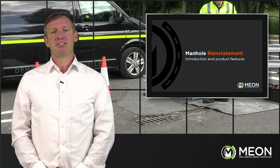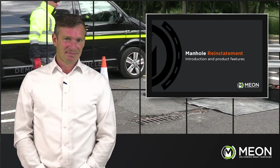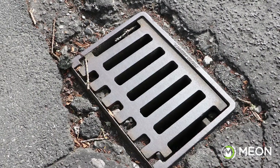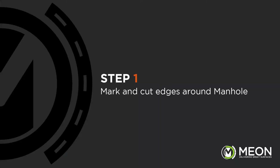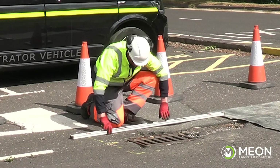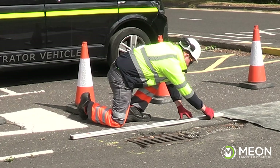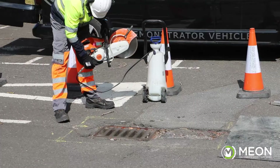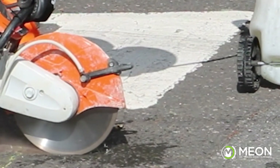Now let's hand over to our expert demonstration team who will run through the steps involved with these applications in more detail. The first step is to mark out a square surrounding the cover — this is the area which is to be reinstated. It is important to make sure that the substrate immediately outside this square is sound so that the area will not fail. Once marked out, we cut along these lines to the full depth, making sure not to cut beyond the end of the marked line.